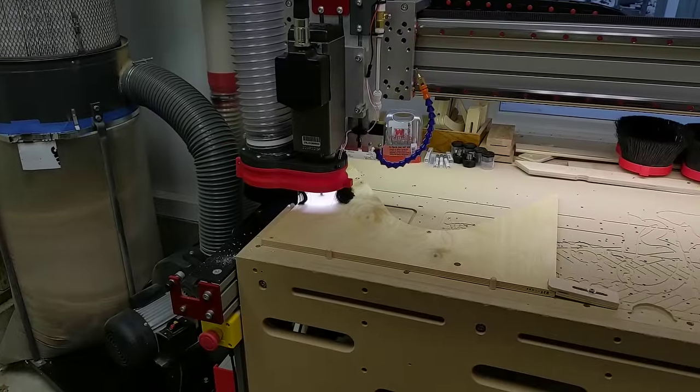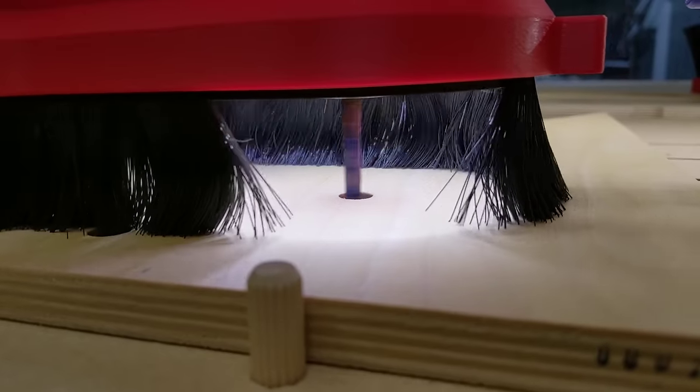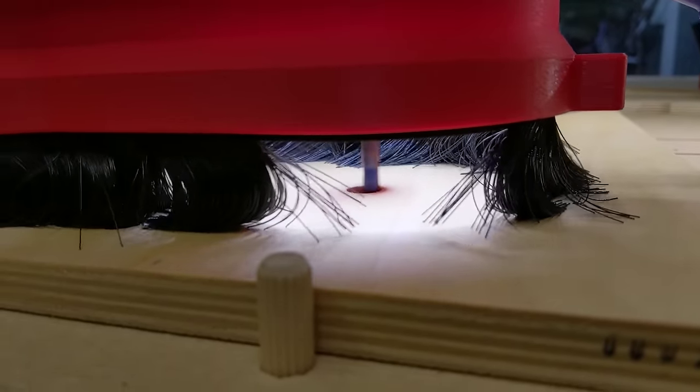The link arms are also cut out with the CNC, but for these parts I'm using nicer Baltic Birch plywood. I want these arms to be as strong as possible, so I think this is the best choice for these parts without going to metal.